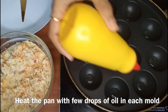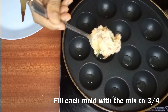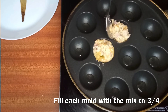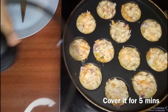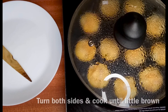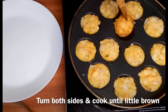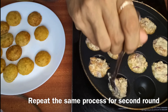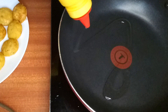Heat the paneeram pan and add a few drops of oil into each mold. Fill each mold with the suji mix — don't fill it completely. Cover the pan for five minutes, turn occasionally, and cook both sides until they turn golden brown. Repeat the same procedure for the remaining mix.